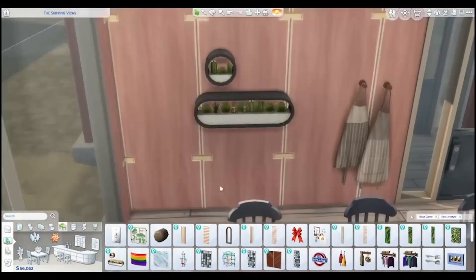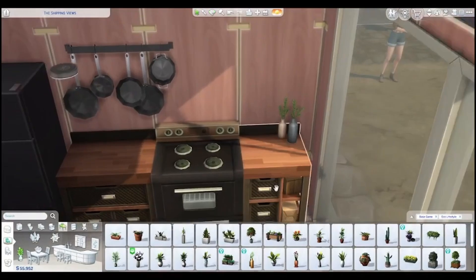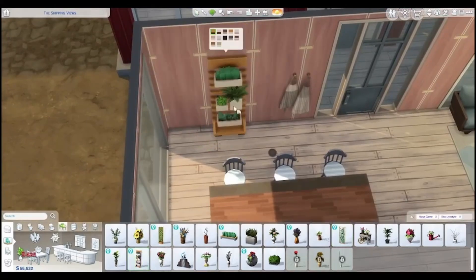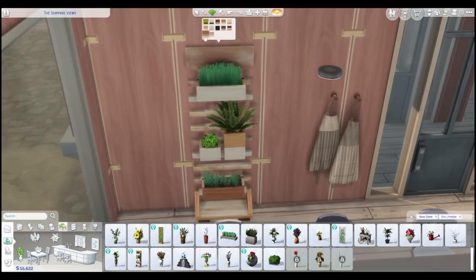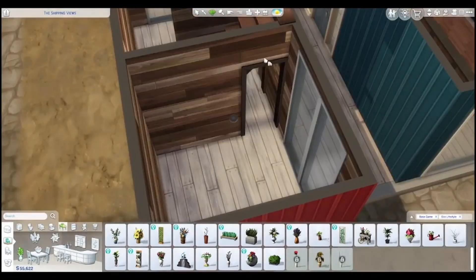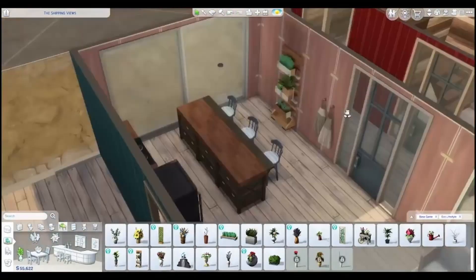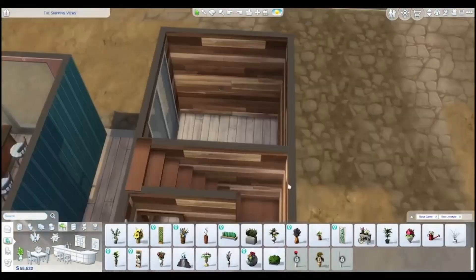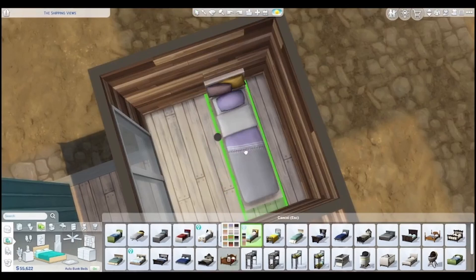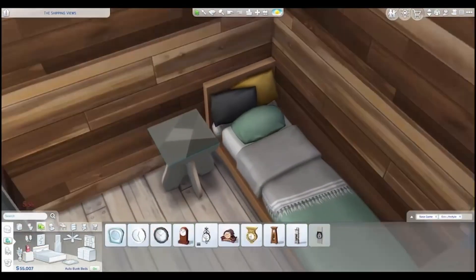I like a lot of the wall decorations and plants in this game — there are some super nice pieces in this pack. I think I like the buy mode in this pack better than the build mode. I went with that wallpaper because it looks like the person who lives here painted it — they feel like a DIY-er. Oh, I should make a Sim for this house! Let me write that down as a video idea.